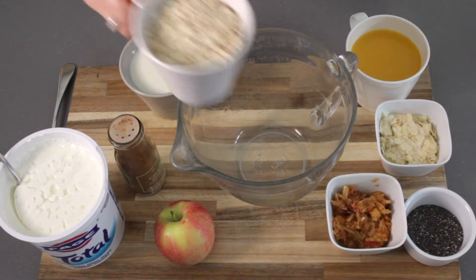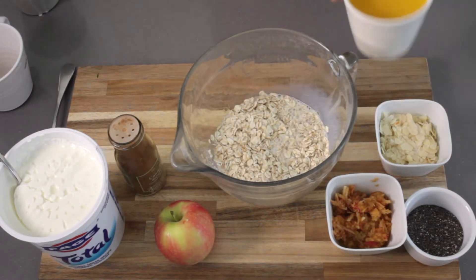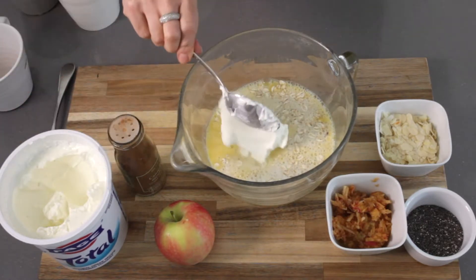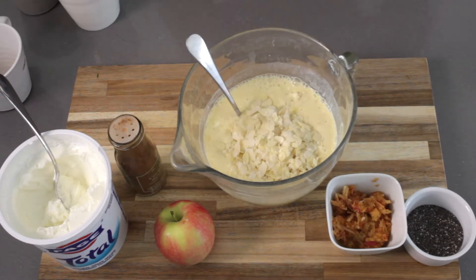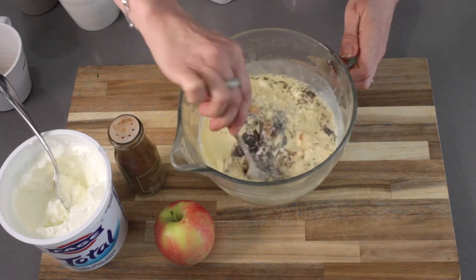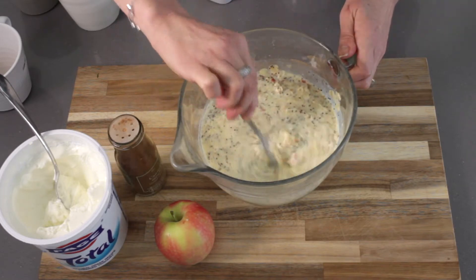Here we go. We'll start with the oats, then add in the milk — one cup, same as the oats — and then orange juice, and two tablespoons of the Greek yogurt. Give that a really good mix. Then we can add in the flaked almonds, apple, and chia seeds. When you do add the chia seeds, you may find that it makes the mixture very thick, and if that's the case, you simply add in a little bit more liquid, whether it's more milk, orange juice, or even water.